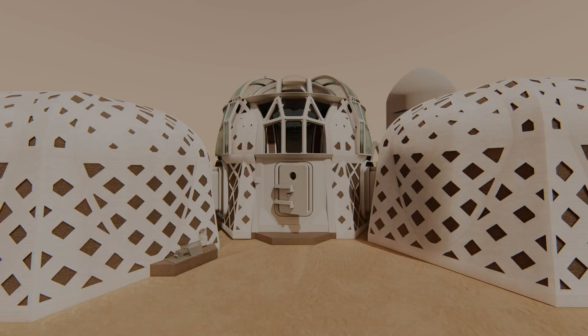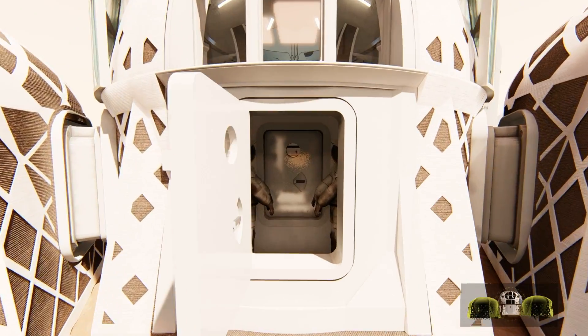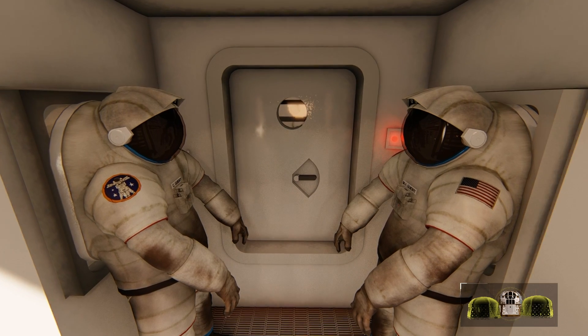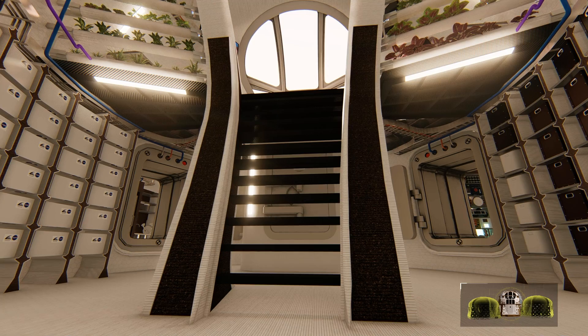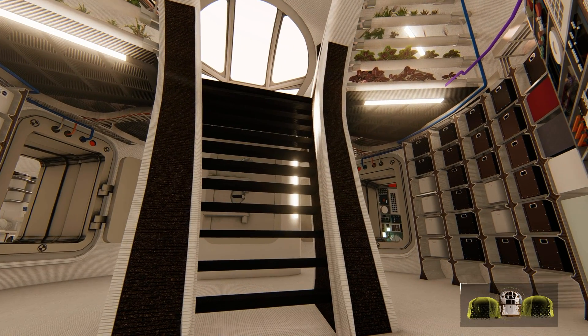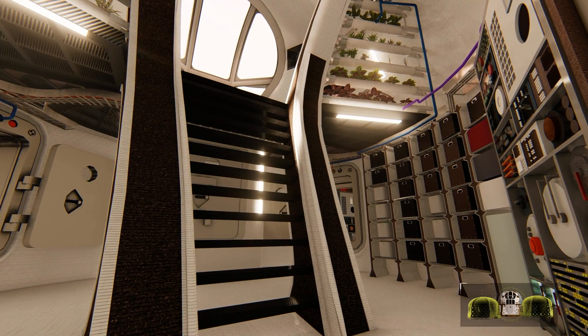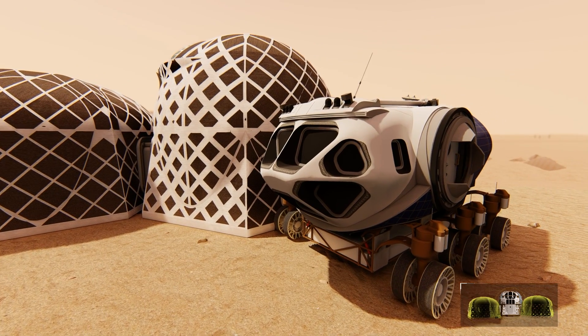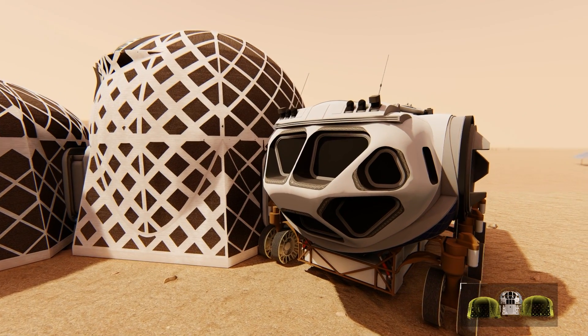Through the main suit hatch is the communal unit. The hatch leads to an interior suit airlock to protect the EVA suits from the Martian environment. This unit is the largest space in the Zophorus habitat and is the primary hub that connects to the other modules. The communal module also serves as the dock for the Mars rover.